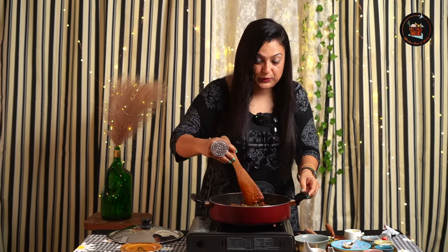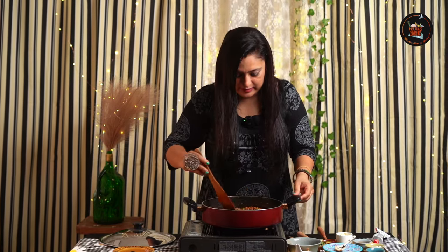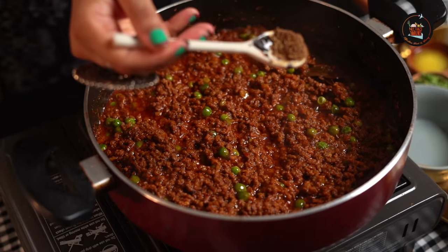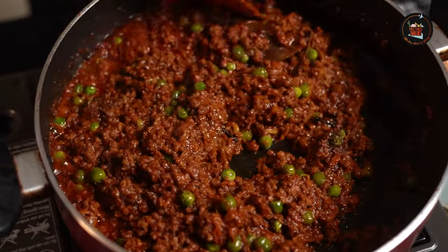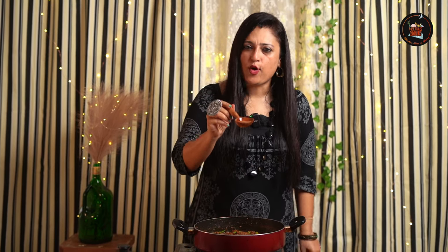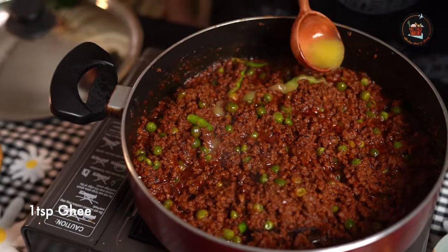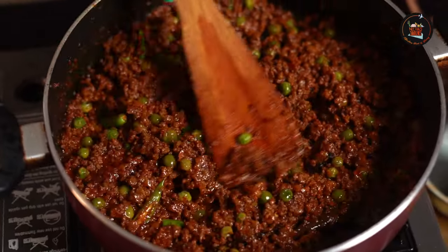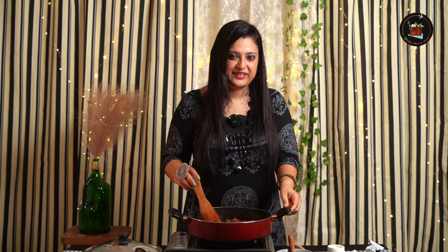This looks so yummy — I love the colour, smells really good. Let's add half a teaspoon of garam masala and some green chilis. Now the secret ingredient is this pure ghee. Our delicious Matar Kheema is ready to be savoured.